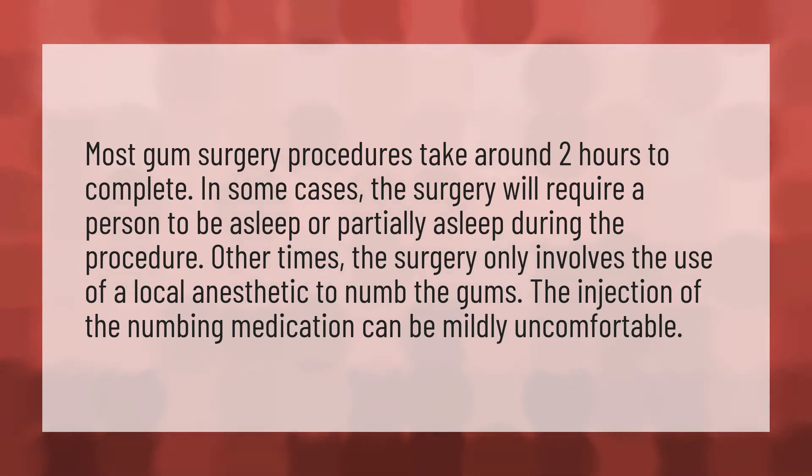Other times, the surgery only involves the use of a local anesthetic to numb the gums. The injection of the numbing medication can be mildly uncomfortable.